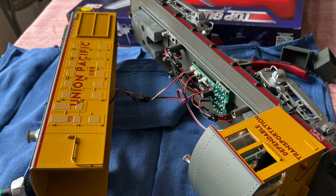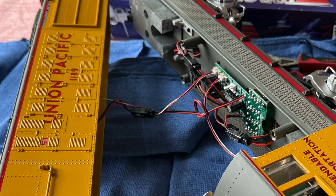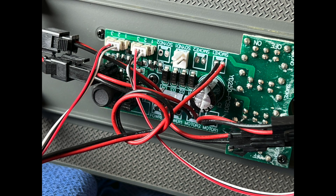On the left there are wires going to the smoke unit and the lights. On the right you can see the main circuit board. There are three screws holding it down. You can see connectors on the upper left for the lights, on the upper right a wire for the smoke unit, and on the bottom both power pickups and motor connectors.